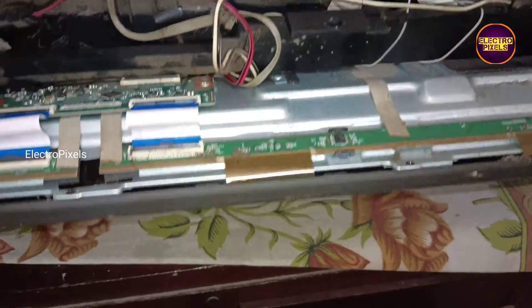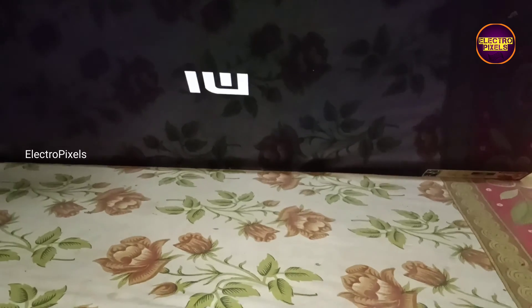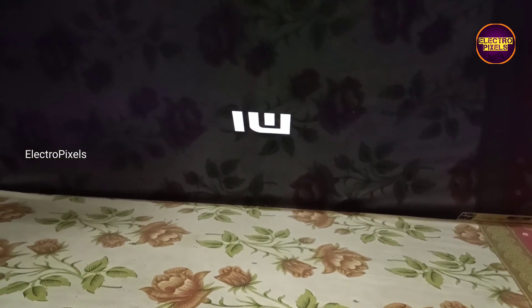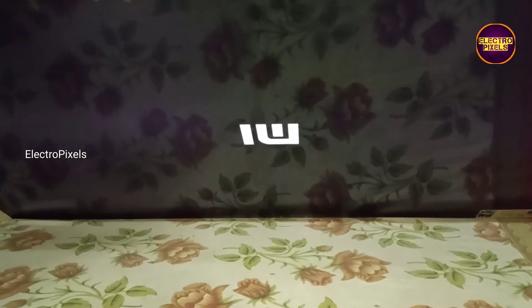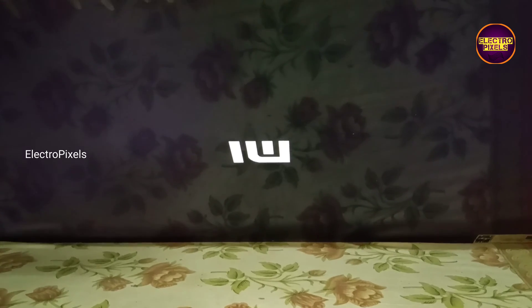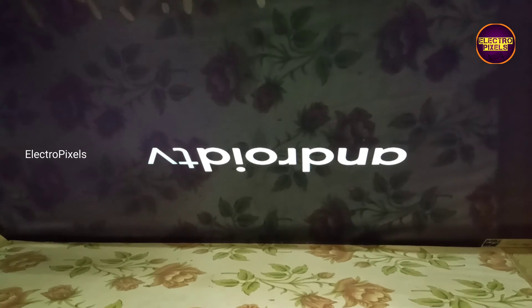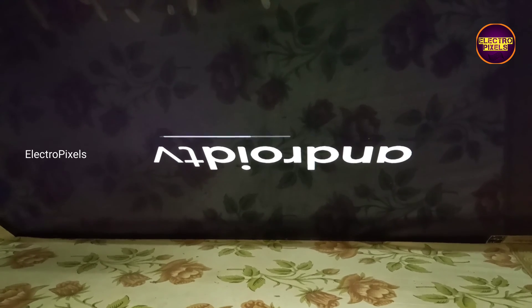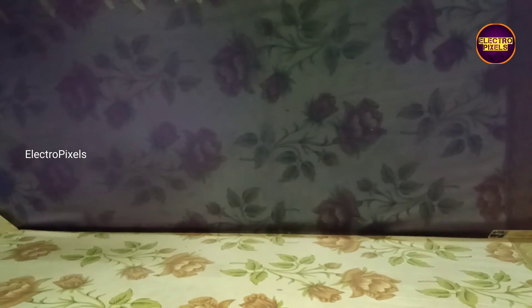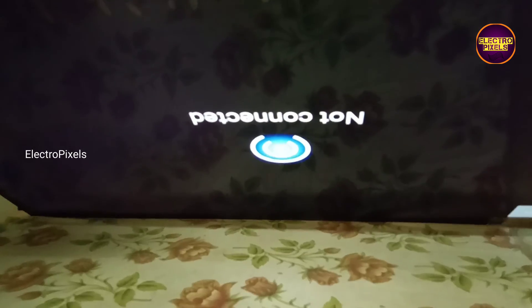Now let's reconnect this masked FFC cable back to the TCON board. In this condition let's turn on the TV and check if the picture is ok or not. Now finally the TV is turned on and the picture comes. See — the final output, picture is clear.